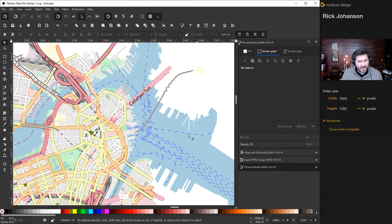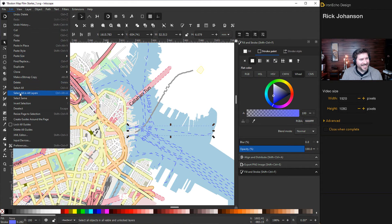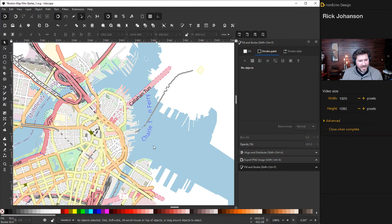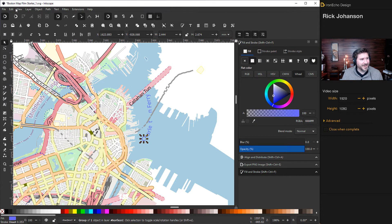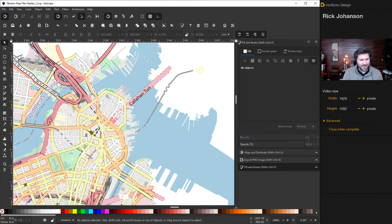Here's an important distinction: if you see dotted lines, that's clearly a stroke. Click it, confirm it's a stroke in the Fill and Stroke menu, then go to Edit > Select Same > Stroke Color to collect all those elements and delete the lines at once. But sometimes something that looks like a stroke is actually a fill — click it to confirm, then use Edit > Select Same > Fill Color instead to catch everything correctly.